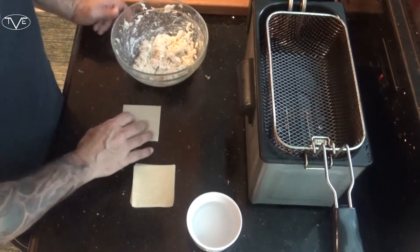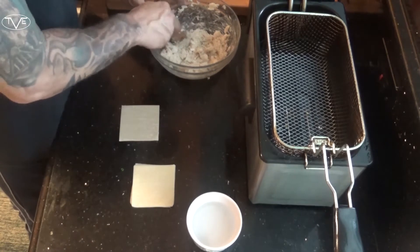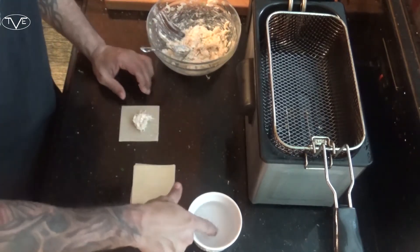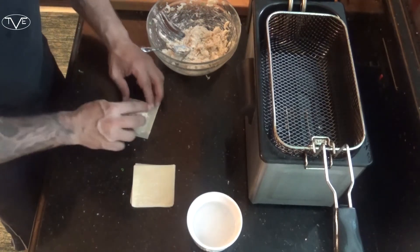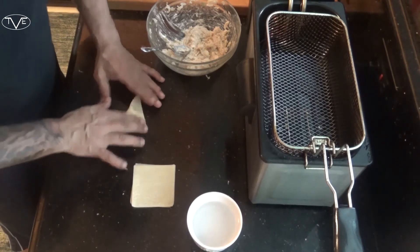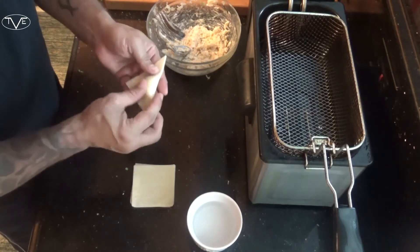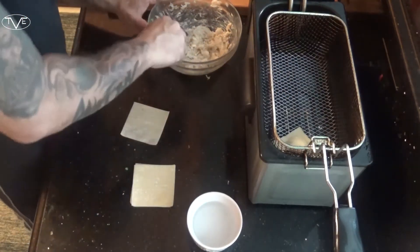Once that's mixed together, take your wonton wrapper, drop about a teaspoon of the filling right in the middle, then take a little bit of water, go around the edges, and fold it over into a triangle. Now this is ready to drop in the fryer. Let it fry for two or three minutes until it's a nice golden brown.